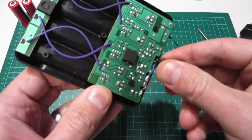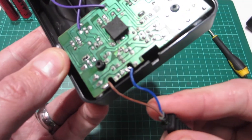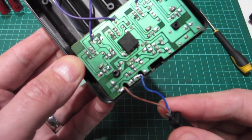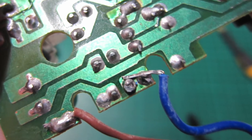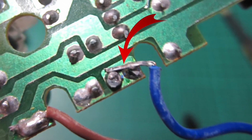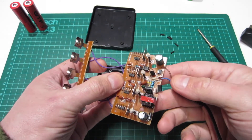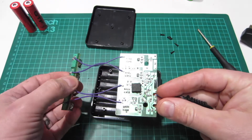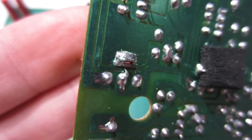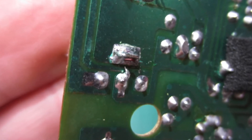Once inside the charger I spotted a couple more things I didn't like. The mains wire used was really thin — a lot thinner than you'd get on pretty much any other device or mains cord in the UK. To make matters worse, one of the connections for the mains input was really badly soldered and could come apart in use. Looking at the circuit board, it does actually have four separate physical charging channels, but overall the quality is just poor — in a couple of places you can even see where near-short-circuits have been created due to poor soldering.